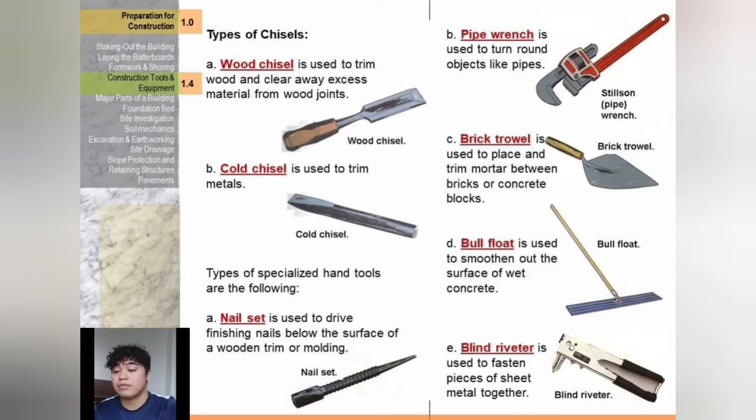Types of specialized hand tools: a nail set is used to drive finishing nails below the surface of wooden trim or molding. A pipe wrench is used to turn round objects like pipes. A brick trowel is used to place and trim mortar between bricks or concrete blocks. A bull float is used to smooth out the surface of wet concrete. A blind riveter is used to fasten pieces of sheet metal together.